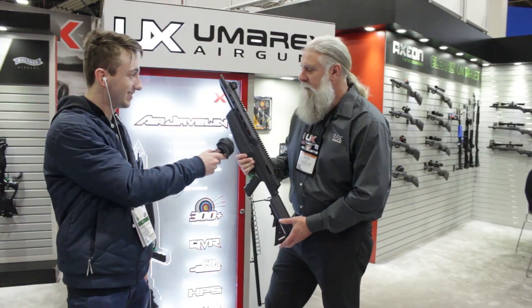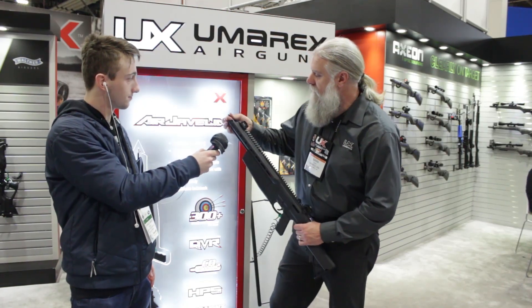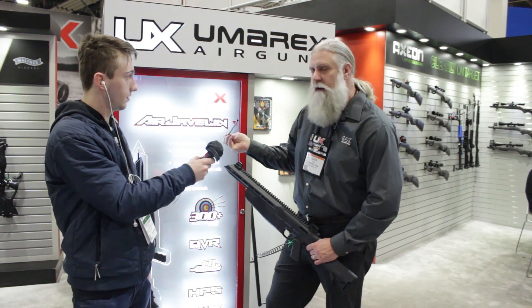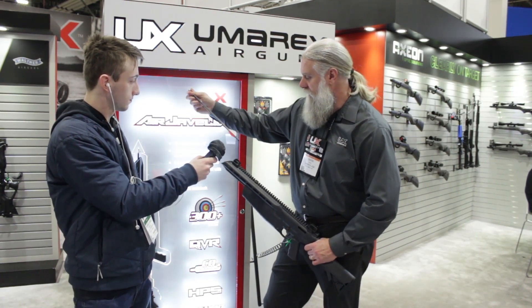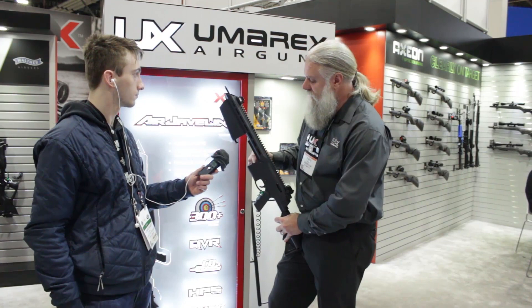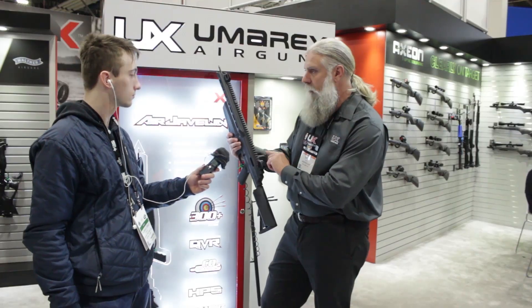All right Mark, what do you have here? So this is the Air Javelin — this is our CO2-powered arrow gun. It's got a small crossbow-sized bolt, and the trick is it's hollow at the nock end and slides over the barrel. It uses 88 gram or 12 gram CO2. It's got M-lock slots on both sides, Picatinny rail all the way down the top, and the charging handle is ambidextrous — you can swap it back either way.